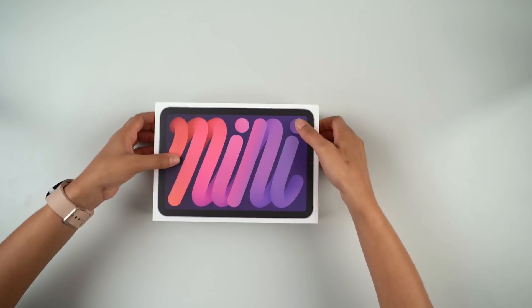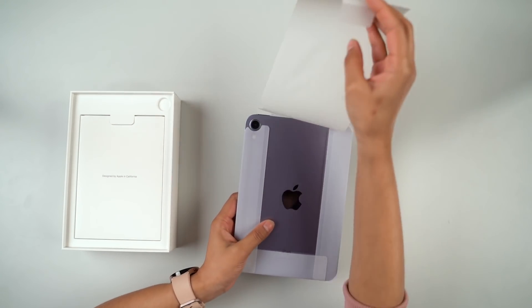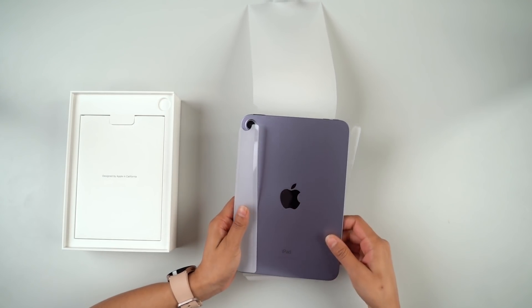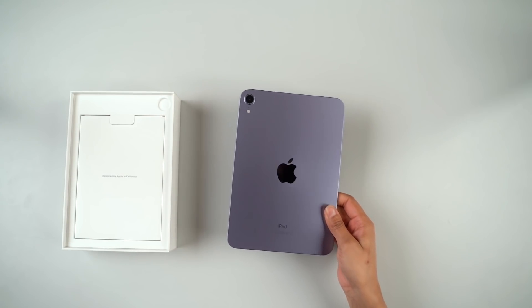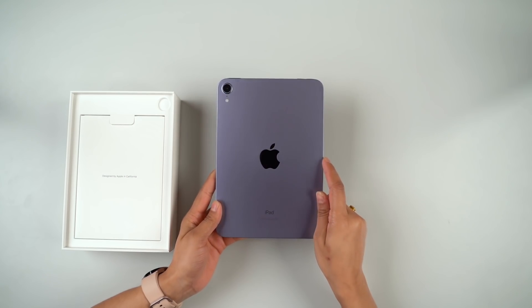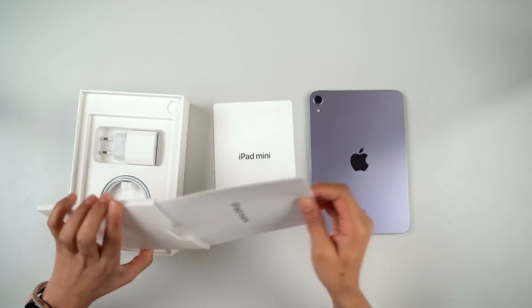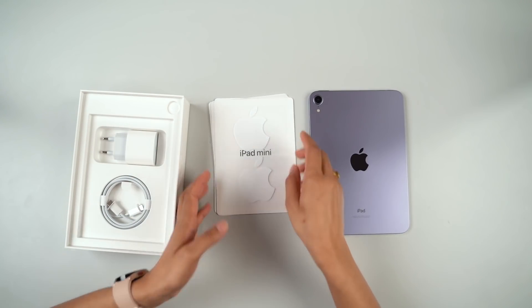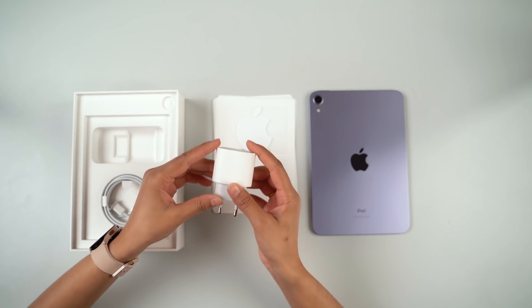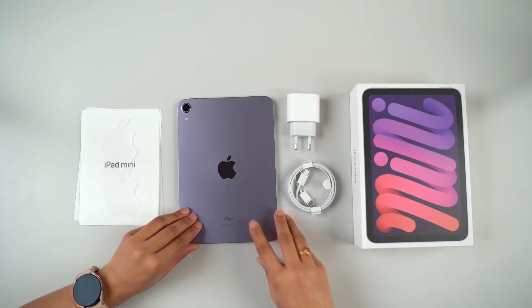First of all, let's unbox this device. The iPad Mini 6 box is not difficult to open. There is plastic wrap and paper packaging. We got it in the purple color — it's a light shade of purple. You can also get it in three other colors: pink, grey, and starlight. In the box, there is paperwork and Apple stickers for the Apple fanboys and girls. There is also a 20W charger and a USB Type-C to Type-C cable included.